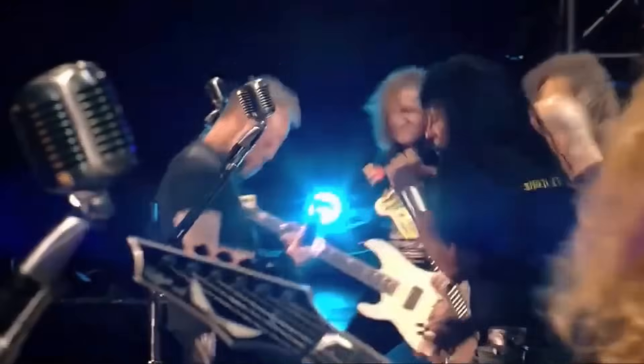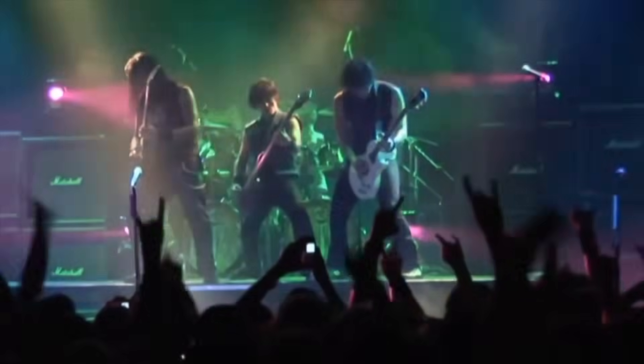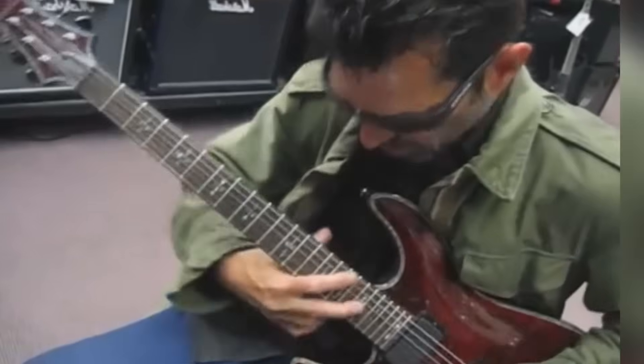Hello to all the aspiring guitarists out there and welcome to my video on five guitars that all beginners should avoid. I started playing guitar in 2005 and I know how tough it can be to choose your first guitar, so I decided to make this video to help you out. These are guitars that I've seen beginners make mistakes with — I've made the same mistakes myself — and some that I don't think are worth the money.